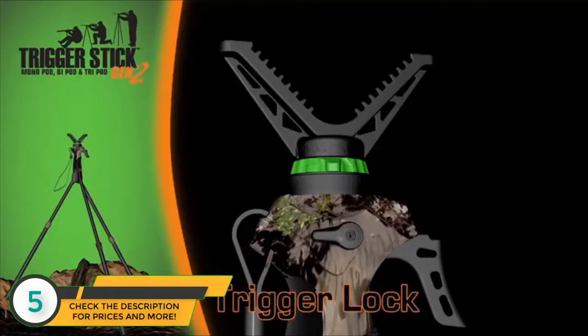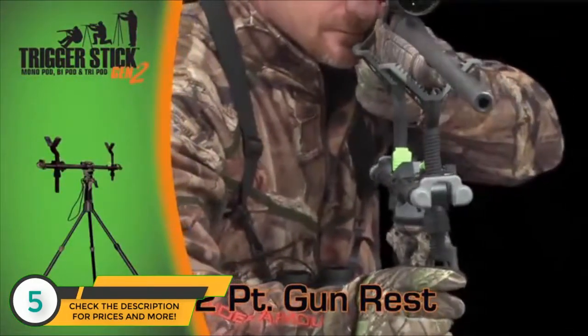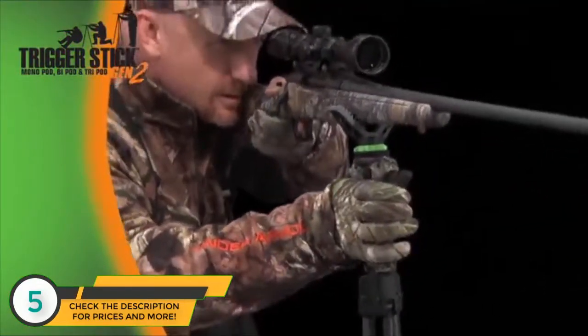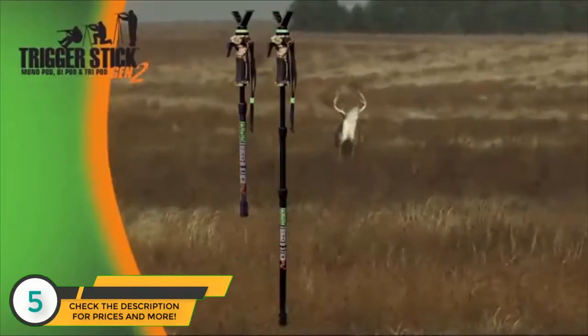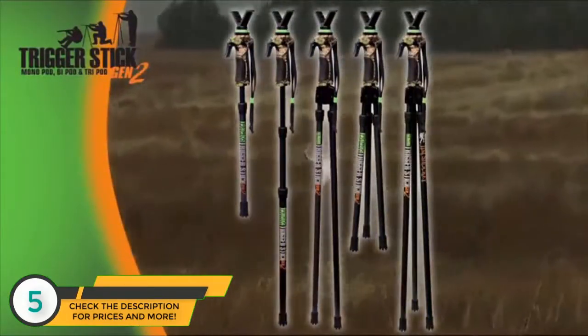Need full support? Check out the two-point gun rest with adjustable height and tilt. The ultra-lightweight, whisper-quiet Trigger Stick Generation 2 is the absolute answer for keeping you rock-solid at the moment of truth. The Trigger Stick Generation 2 is now available in monopod, bipod, and tripod versions, only from Primos.